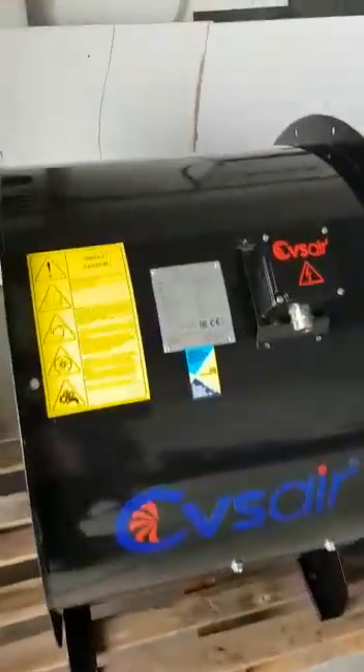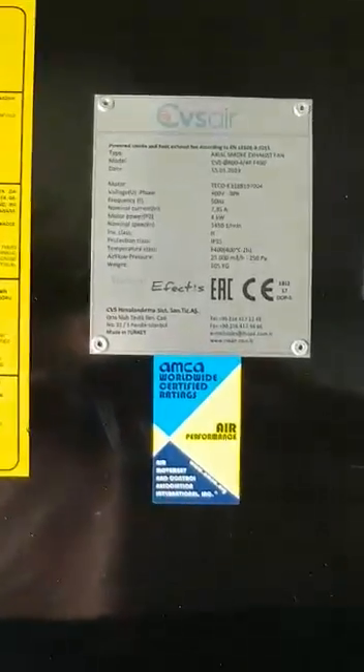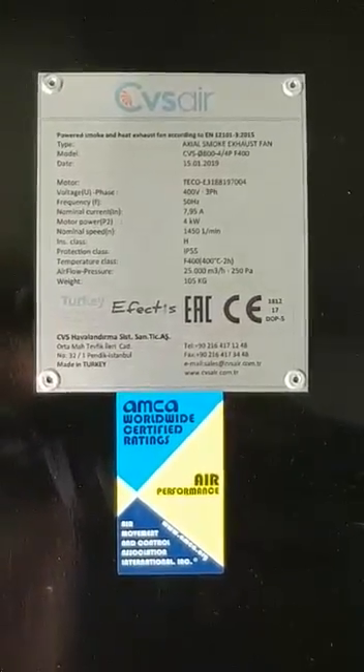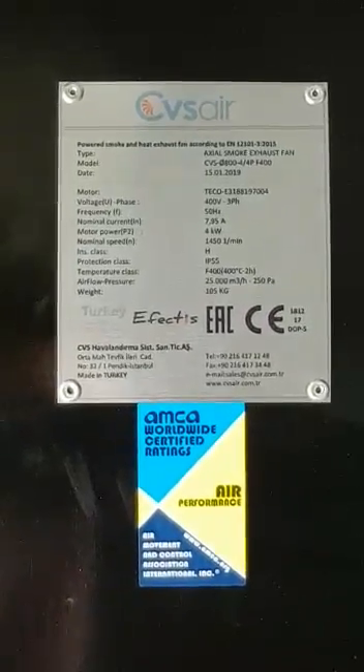First of all, we are going to introduce this fan which is AMCA certified, as you can see here — this is the AMCA label. We are having an axial smoke exhaust fan with a diameter of 800 millimeters, 4 kilowatt, four pole, F400.